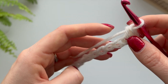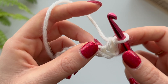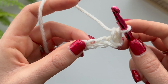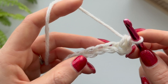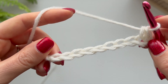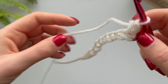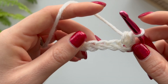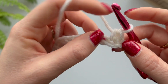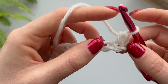Now you have your first stitch in row one. This down here is your foundation chain. You've just started row one of single crochets. You're well on your way - all you've got to do is carry on until the end. It's kind of like a necklace with chains, and you've just gone into this chain here. This was your second chain from the hook and you've crocheted into it.